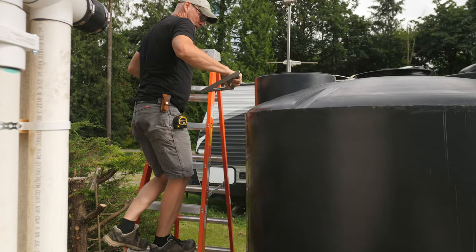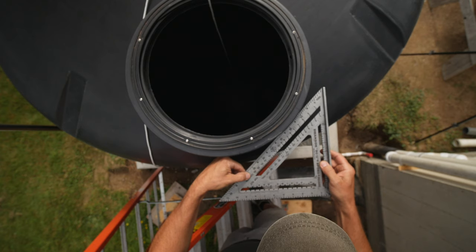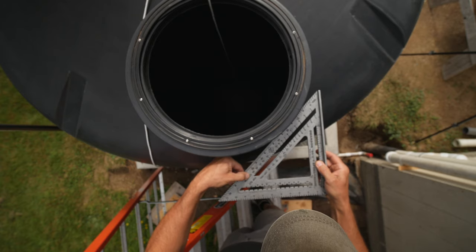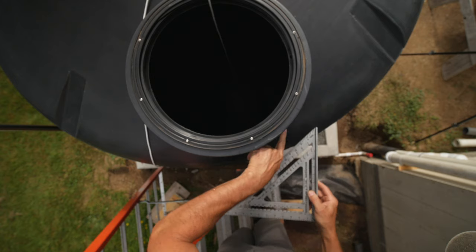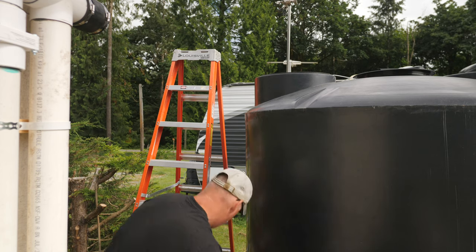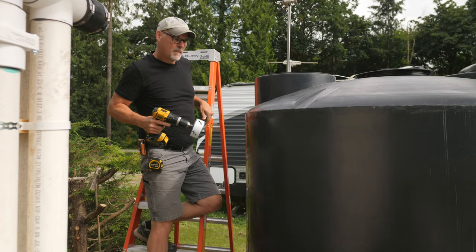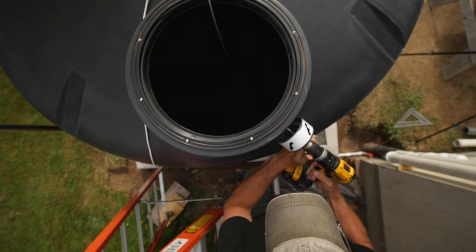To find the best spot for the tank inlet I sighted down a large speed square. I lined up one edge to the curb and marked the point where the 45 degree edge contacted the tank. That way I could use standard 45 degree elbows to connect the pipe to the wall. I wanted this hole as high up on the tank as possible — I need as much water in there as it will hold. It took some planning, checking and head scratching to be sure I had this right before I drilled into the tank.